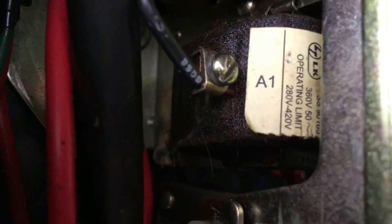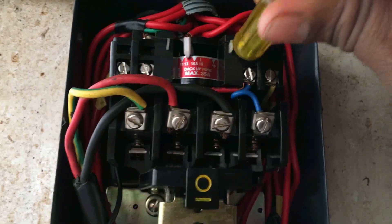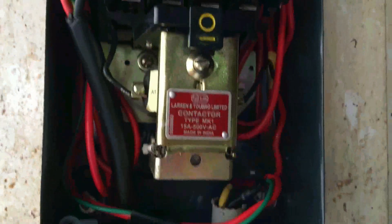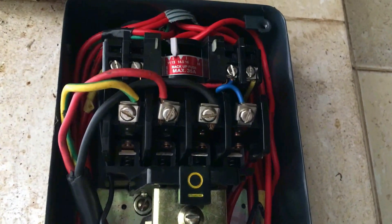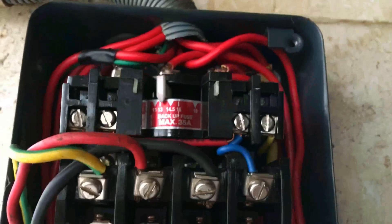You have 280V. With the DOL starter you have 3 pages: 1 page, 2 page, 3 page. You are doing the main DOL starter — the power wiring. You are doing the relay unit. You can connect the relay unit and press the green button to connect the relay unit from the power.